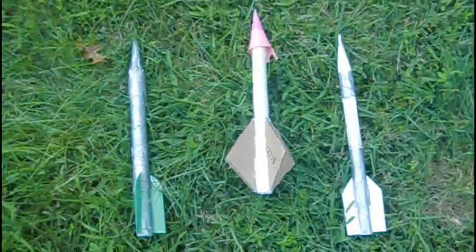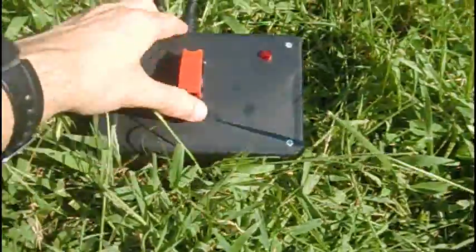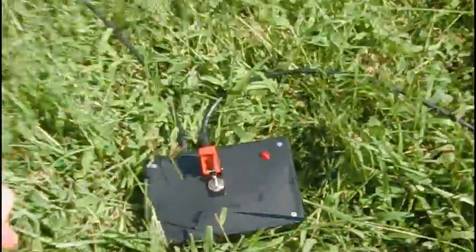All right, we've got three rockets here. One was wound a little bit too tight around the pole, so it might explode — I'm not gonna push it on all the way. We'll see how that one goes. It's pressurized to 80 psi. We're going to arm the system and go ahead Sophie.